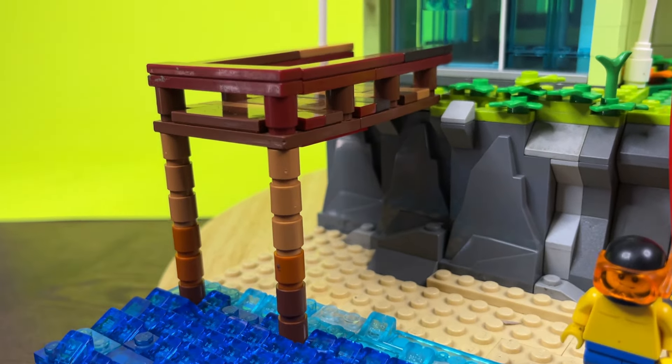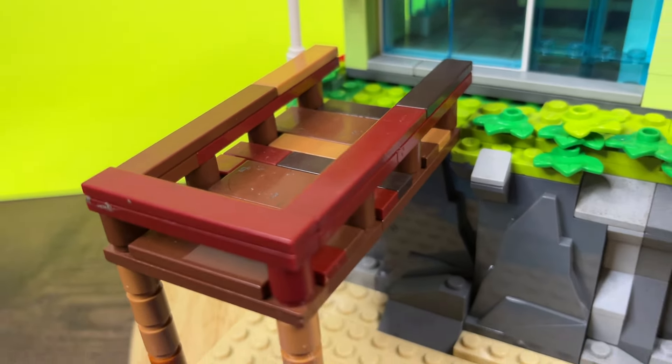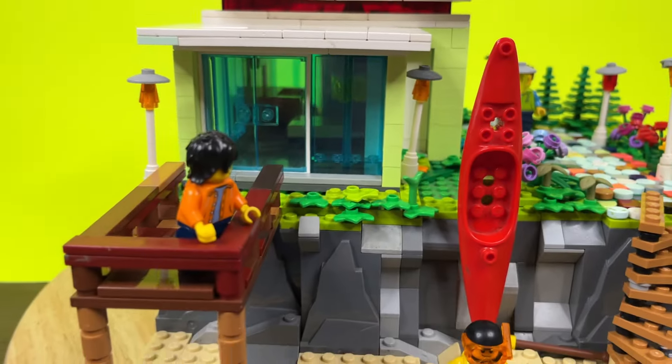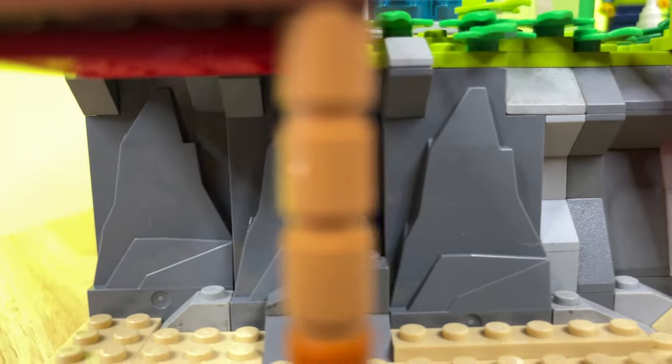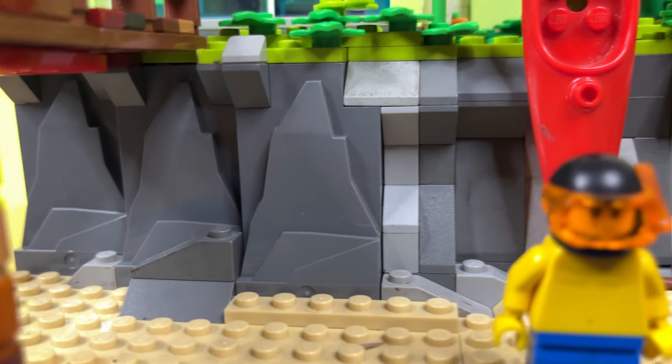From one of the doors of the house we have a wood boardwalk. I used a lot of different color brown tiles to represent the different types of wood. Going down to the beach area we've got the sand, and I used some pre-made rock pieces because I had a lot of space to cover.